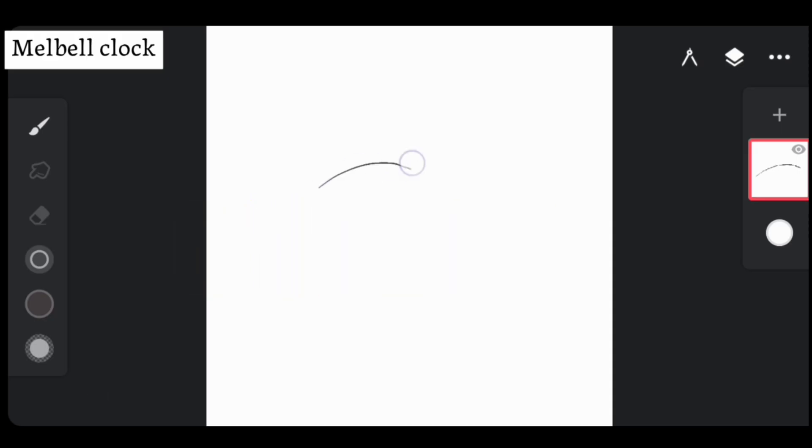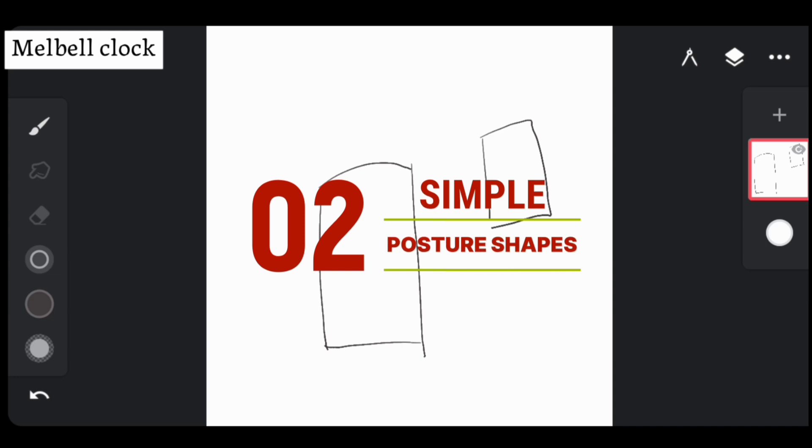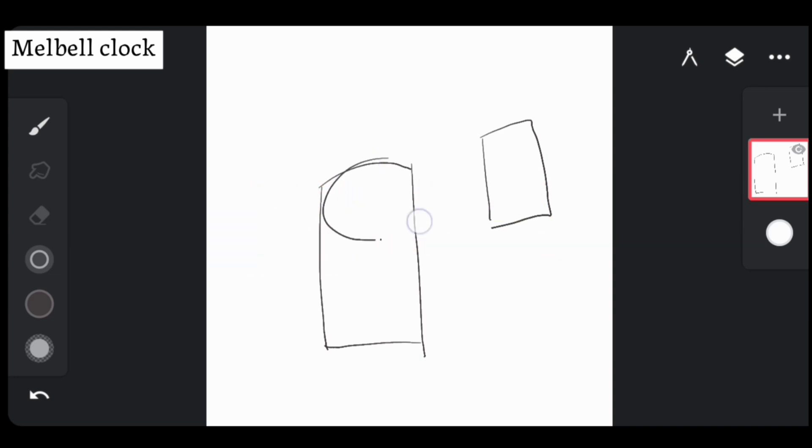Keep your canvas zoomed out and draw composition boxes for a rough idea of where your character is going to fit on the canvas. Next, use very simple shapes to block out the posture of your character.